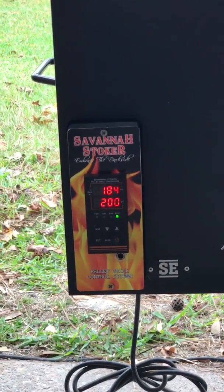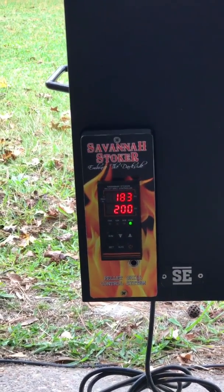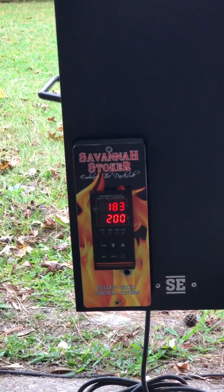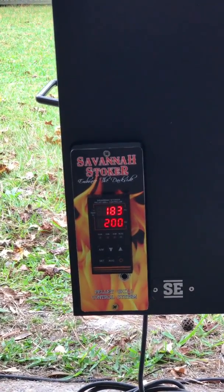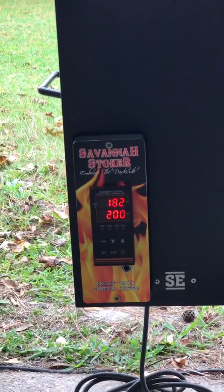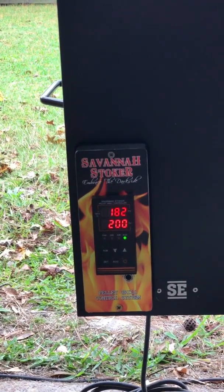I'm going to demonstrate one of the safety features on the Savanna Stoker controller. It's set for 200 degrees. The hopper is empty. It's got a 10% set point, and if it drops below that, the igniter will come back on.